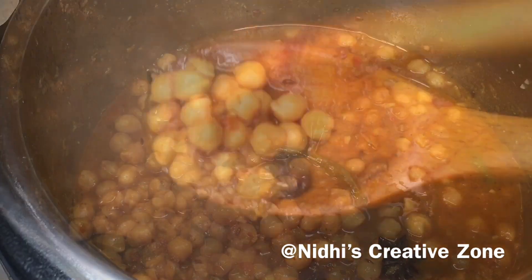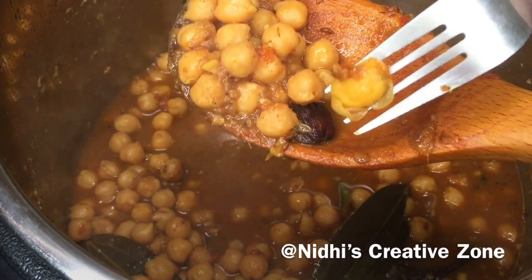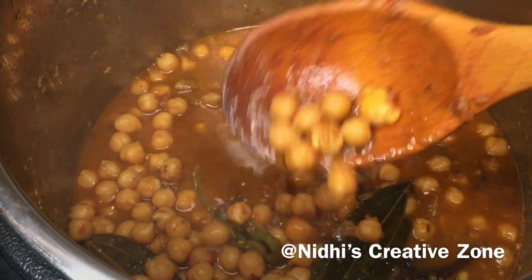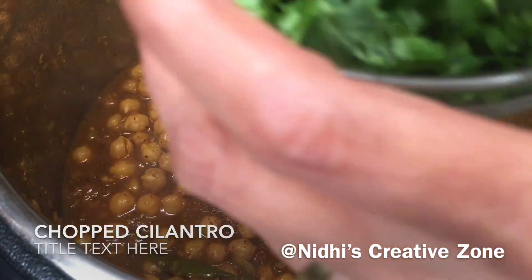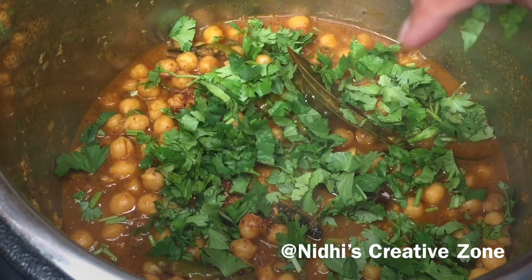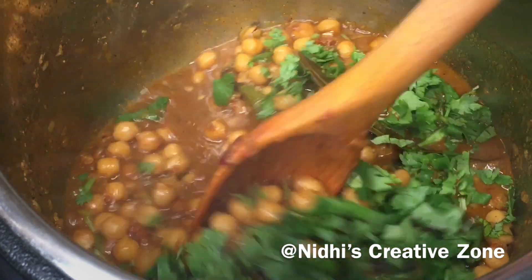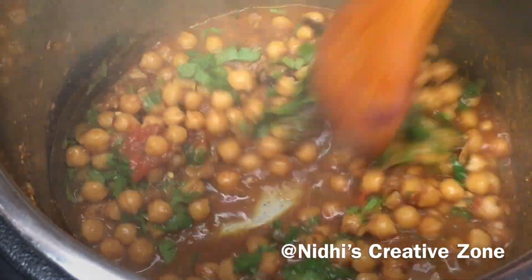The chickpeas are perfectly done — I'm using a fork to press one and it mashes easily. If they are not done for you, you can press the same function and cook for another five minutes. Then garnish with some cilantro (dhania), give it a quick mix, and the chickpea masala is ready to serve.